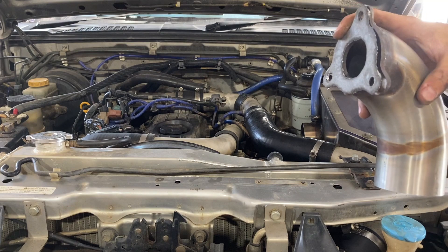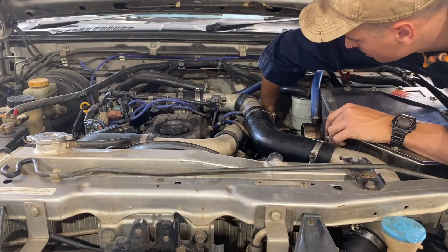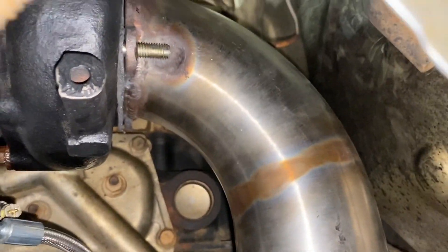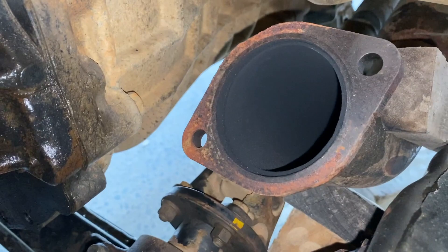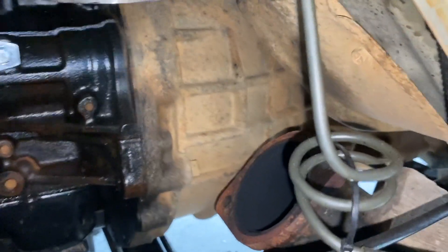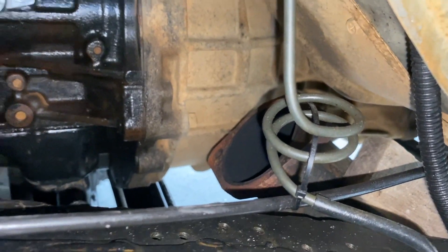I'm just going to put the dump pipe in with the gasket and try to line it up with where the exhaust will sit. Got the dump pipe in — as you can see it's only held in by the top bolt, but I figured I'll be able to get a good idea of where it's going to sit. Just by giving it a wiggle I'll be able to find out where the exhaust will be going. It needs to connect to a three inch exhaust out to the back — it's got a flexi joint just past those pieces of wood propping it up, so there's a little bit of movement there. All we've got to do is make a stainless joint from that flange there up to the stainless dump pipe.